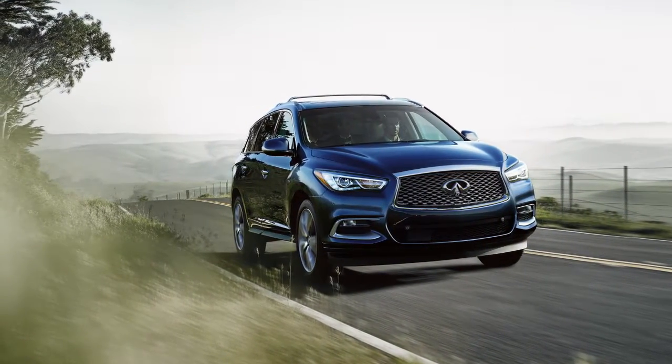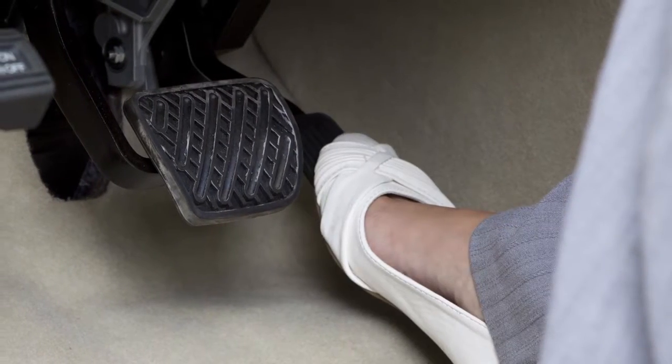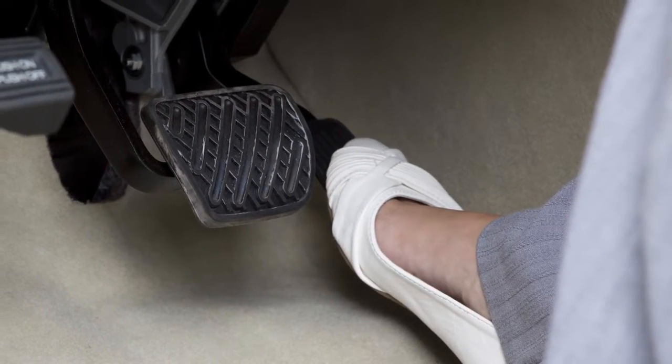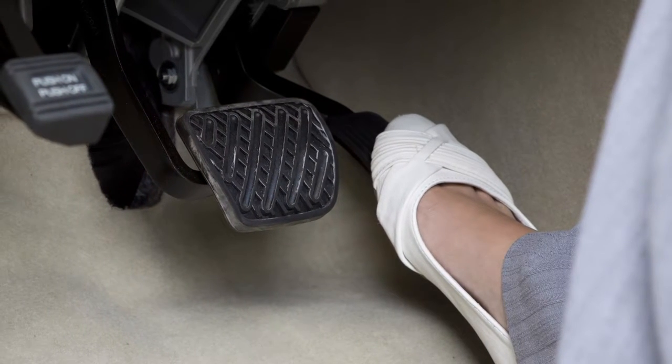If you need to pass another vehicle, assure that it is a legal maneuver, then press the accelerator pedal. Once you have safely passed, release the accelerator and your vehicle will return to the previously set speed.